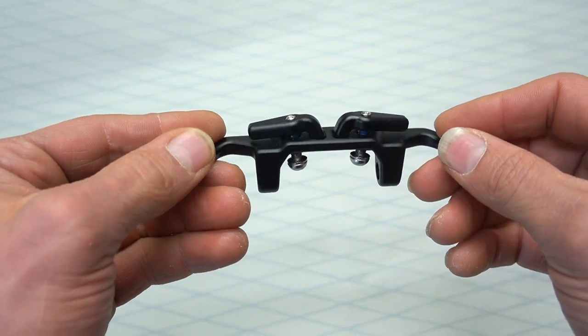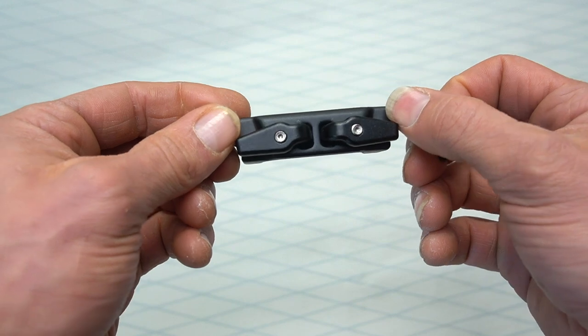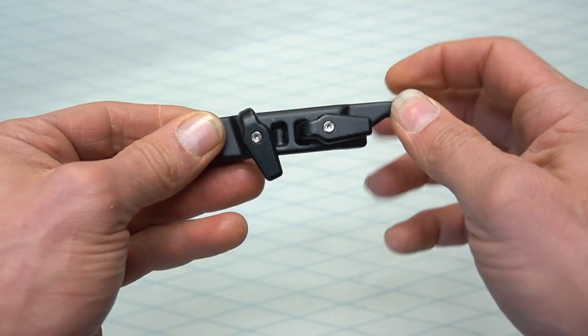Rotate the upper arms of the clamp 90 degrees downward. It might be helpful to slightly tighten the bolts so there's less to tighten once they're on the saddle.